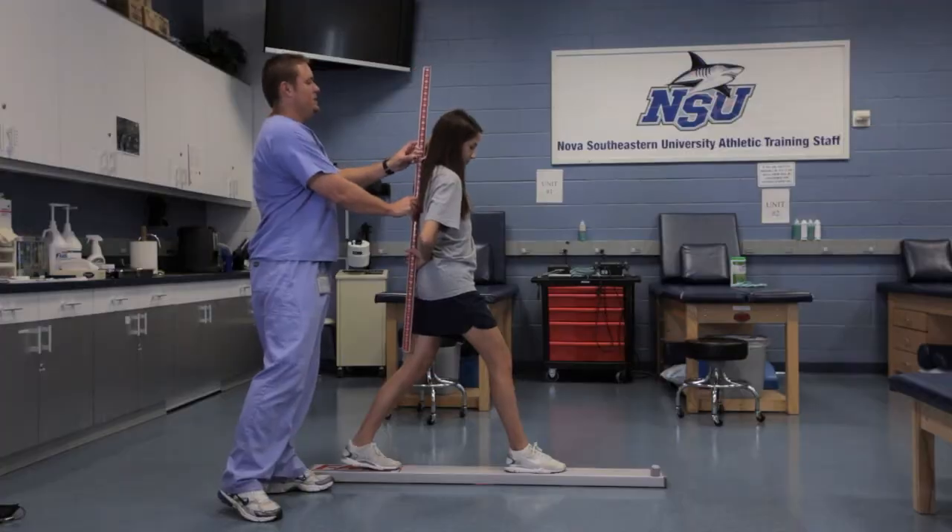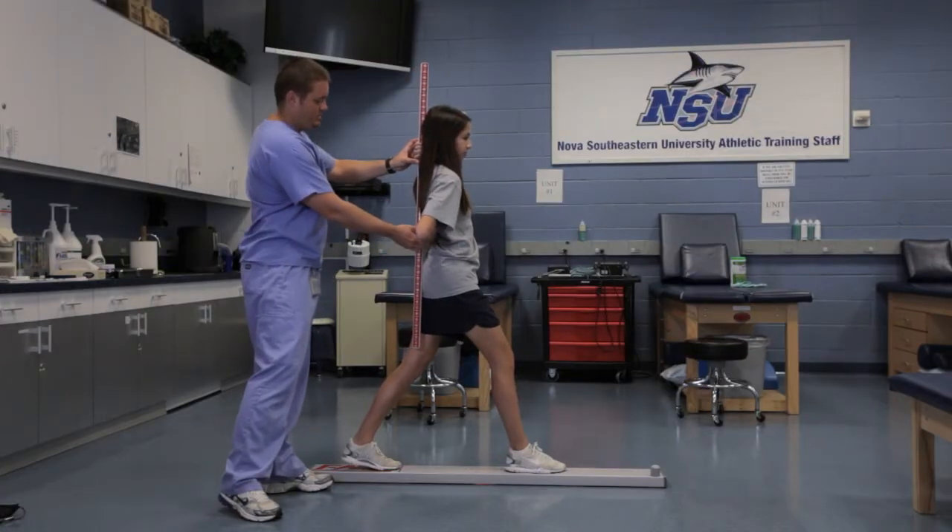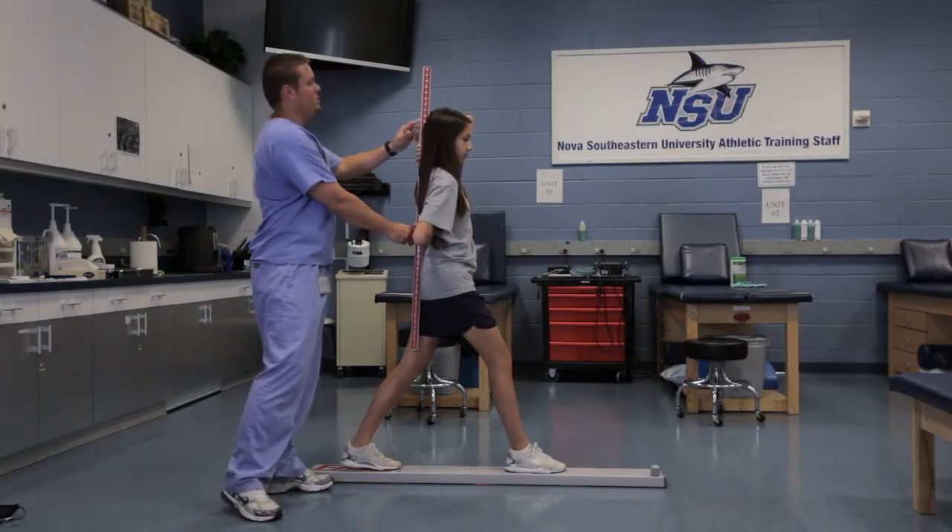Every incoming student athlete, whether it be a freshman or a transfer, they go through their pre-participation physical process to make sure that they're cleared from a medical standpoint. But after that, we actually take each of our student athletes through a functional movement screen. It's a series of seven basic movements, and we grade them on how well they move.